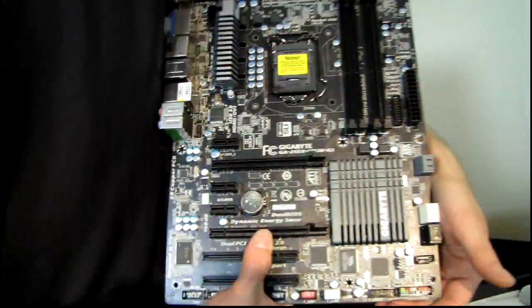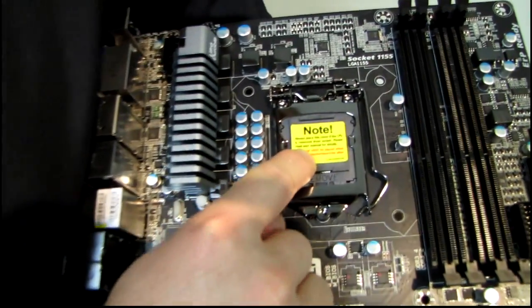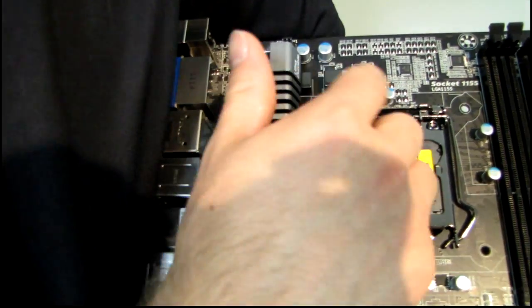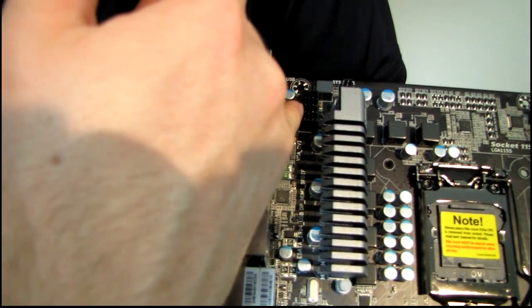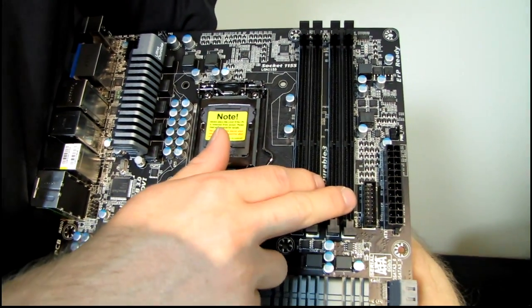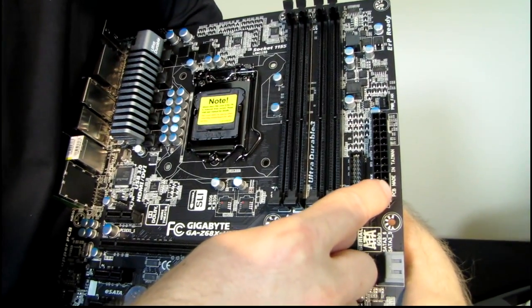Let's have a look at the overall layout. We start with the LGA 1155 socket in the middle of the board — that's where you put your CPU. Then we move on to what looks like a six-plus-one phase power design. We've got the eight-pin connector in the top left of the board in its ideal location, dual channel DDR3 RAM on the side, and our 24-pin connector also in its ideal location.